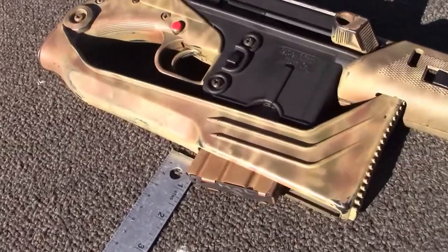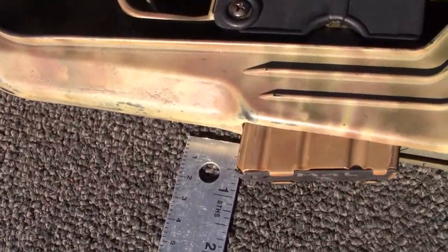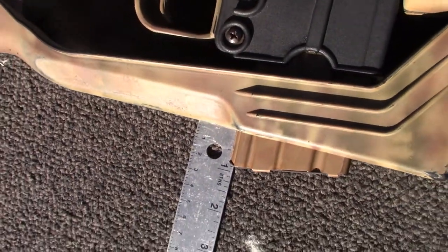Another change is running the stock 10-round magazine. Even though a 20-round mag fits, it does stick out slightly when folded. Using the 10-round mag reduces the overall thickness of the rifle and helps reduce drag when pulling it out of the scabbard.